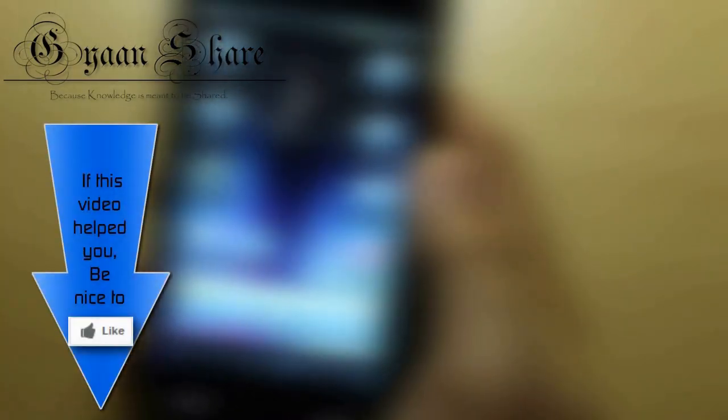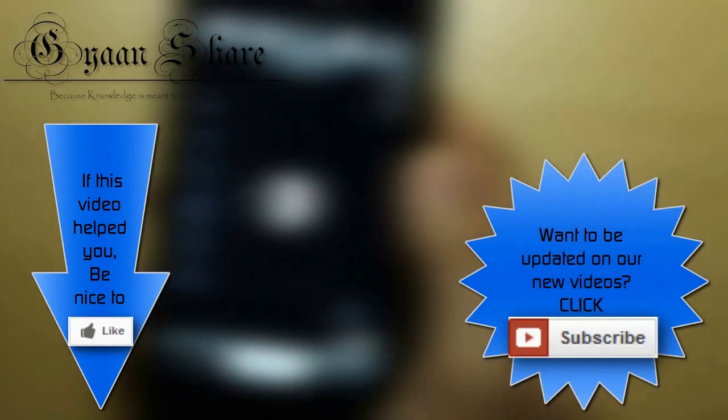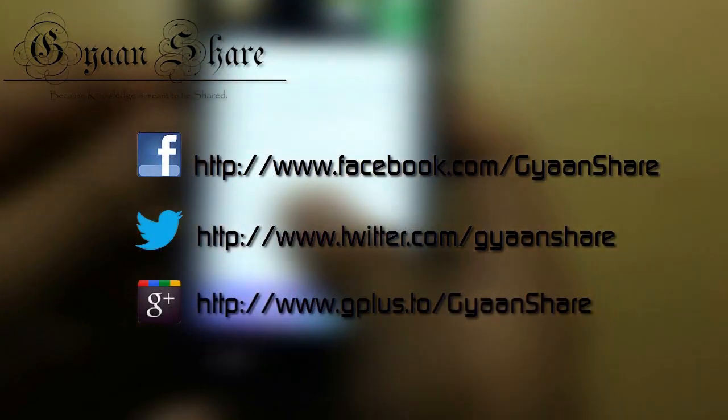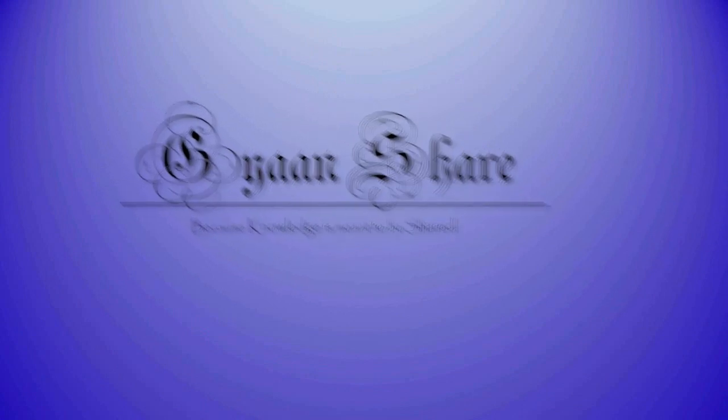I hope this video helped you with your problem. If it did, be nice to the like button down below. And if you want to be informed about our videos as soon as they come up, click the subscribe button below. And of course, if you want to connect with us anytime, we are almost always available on Facebook, Twitter and Google+. Well then, see you next time. Keep sharing, keep learning.